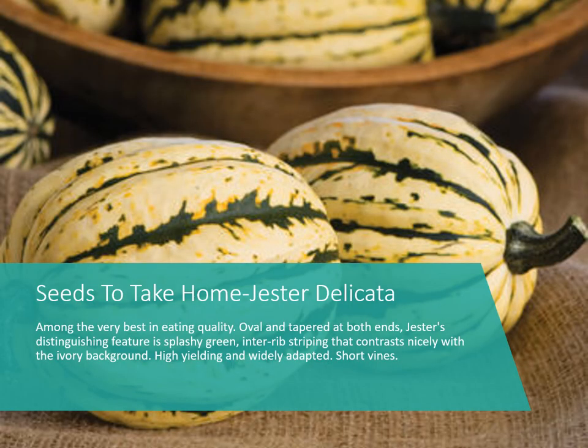For those who attended or registered for the class, you'll receive seeds of each variety shown. First is a delicata squash called Jester. If you haven't had these, they're quite good — right from harvest to cooking they're sweet, tasting a little bit like sweet potato. These have shorter vines but are a vining type.